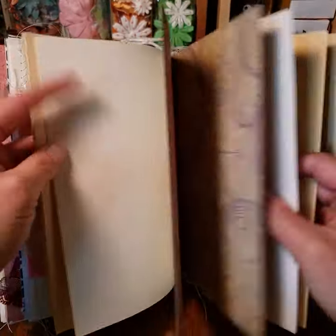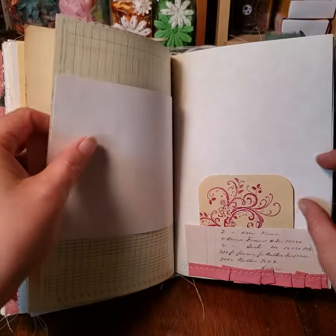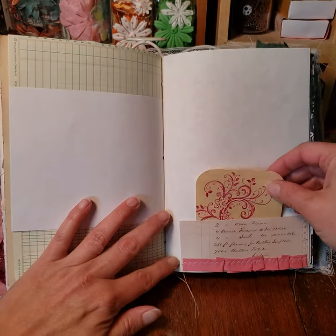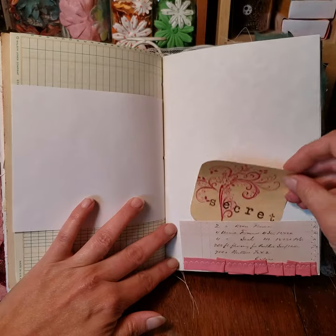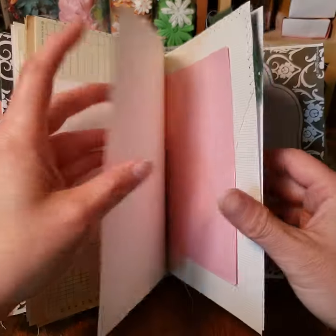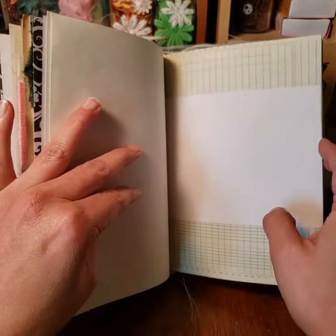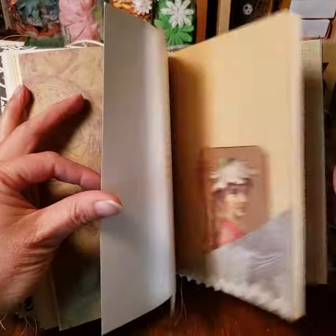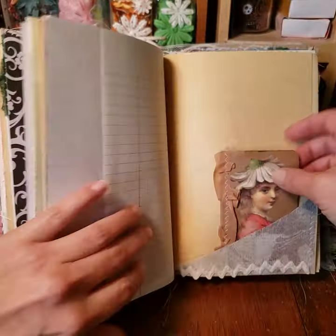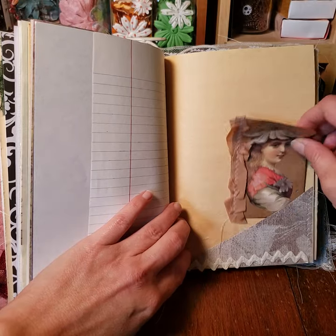That's what I do — all different kinds of stuff. I do cards, gift tags, but mostly I do junk journals. This is what I really enjoy doing. I found some really great old stickers and made tuck pieces with those, with the pockets.